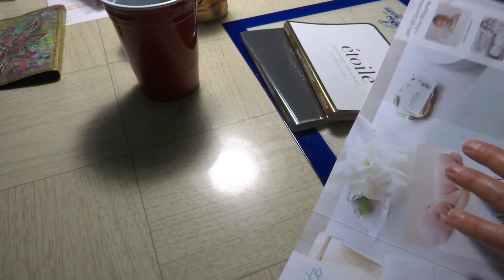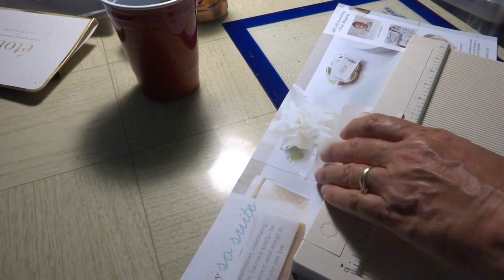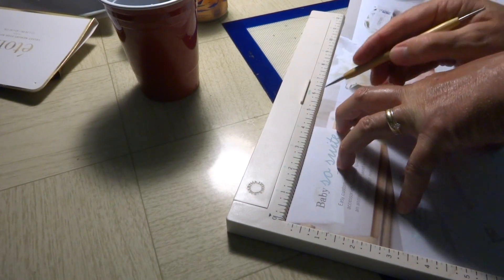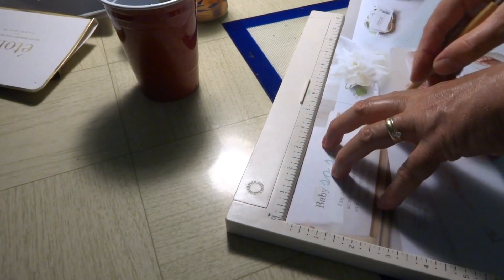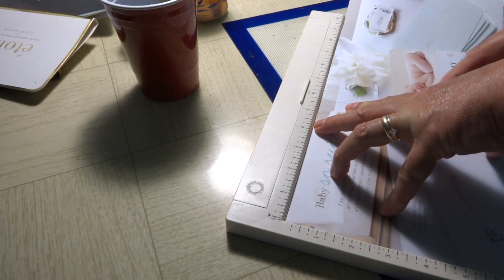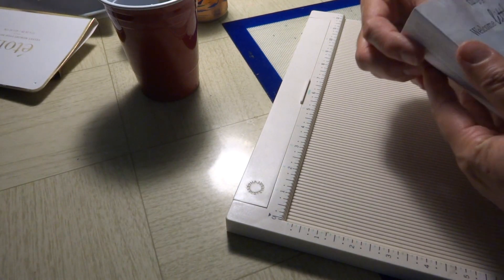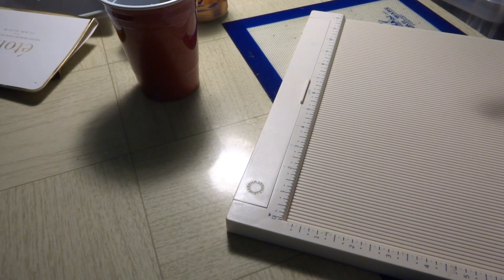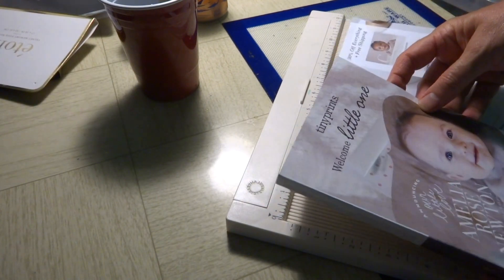So I'll show you how I add that distance to it. I'll get my scoreboard here. What I'm going to do is just come over a half an inch. So you've got your first panel and then here's your first fold. If you come over a half an inch from that and score down — that gives you a fold there.